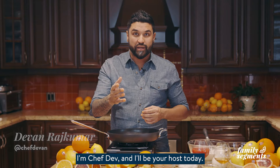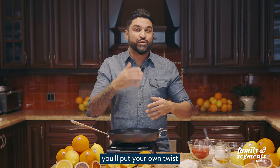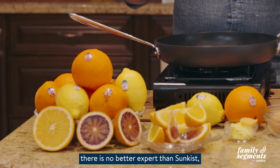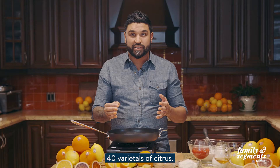Hello and welcome to episode 2 of this three-part series Sunkissed Family Segments. I'm Chef Dev and I'll be your host today. In these episodes we will be sharing heirloom family recipes and the tips and tricks to make them a success at home. When it comes to vitamin C and fresh citrus there is no better expert than Sunkissed, a cooperative of family growers in California who grow nearly 40 varietals of citrus.